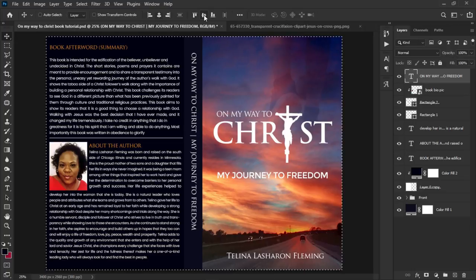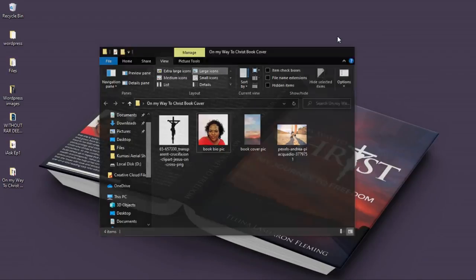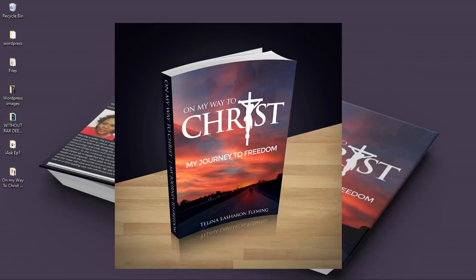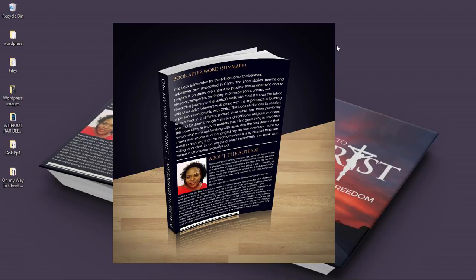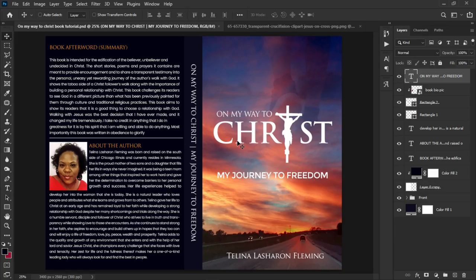That's basically how you create a very simple book cover design for yourself or for your clients. After you're done, you can download mockups and use them to represent your work to get the styled presentation you see on screen. I'll be making a tutorial on that very soon — check the link that pops up. I hope you gained value out of this video; subscribe to the channel, thank you so much for watching, and I'll see you in the next video!